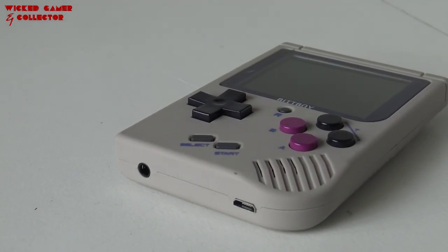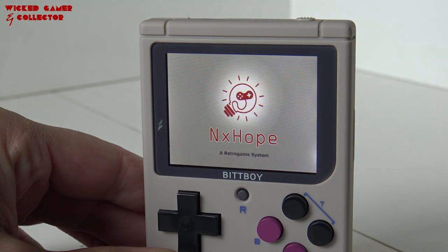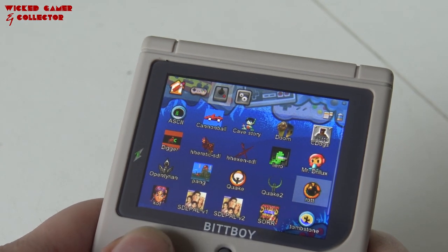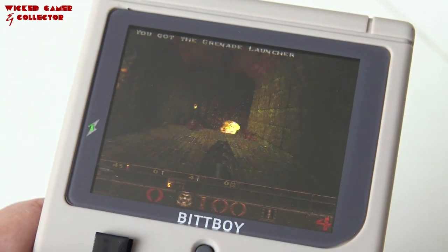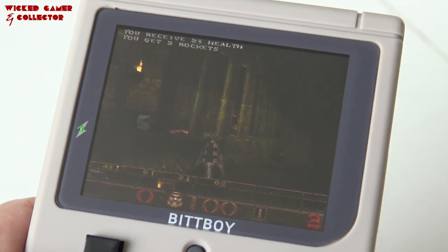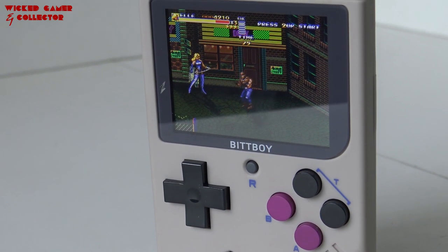For number 6 I choose the Bitboy version 3. If you look at the form factor it's a very cute portable system — tiny and small so it fits easily in your pocket, though if you have big hands it won't be very comfortable on the long run. What I really like about this Bitboy is its beautiful IPS screen — colorful and very sharp. It runs on OpenDingux so you can add and remove emulators, add games, and play a lot of awesome homebrew games. The battery is also removable.